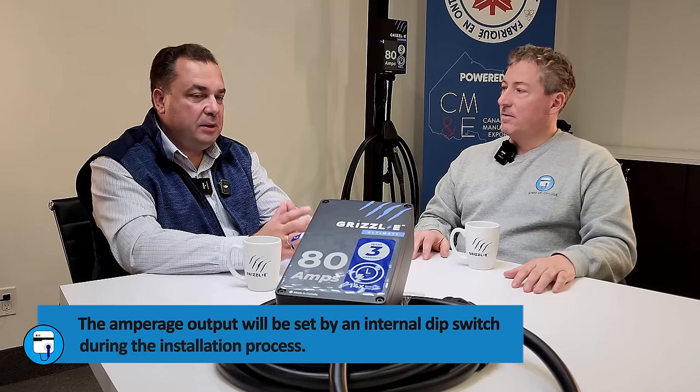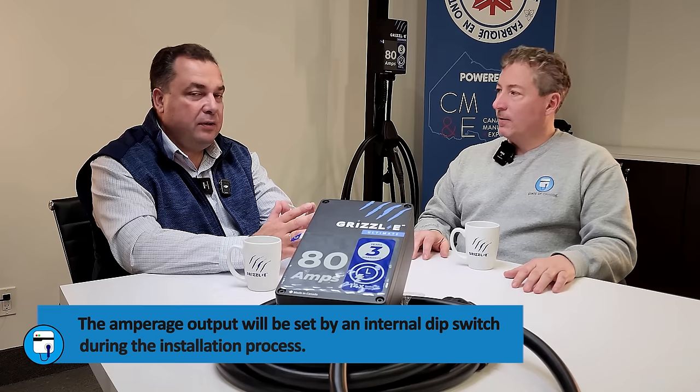It's not just an 80 amp charger — it's the whole range charger. There's an internal dip switch, but you wouldn't do that through the app. This charger will only be sold as hardwired, and this hardwired charger needs to be installed by a certified electrician. We include instructions with the charger for the electrician, along with the locks and everything required to hardwire it properly. The electrician will know how to adjust the dip switches inside to match the breaker.